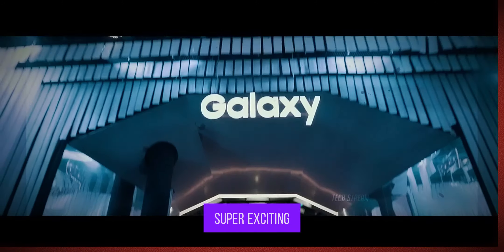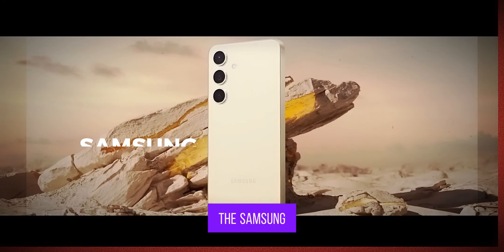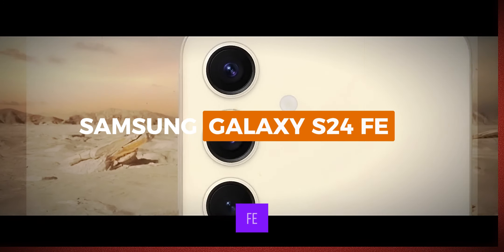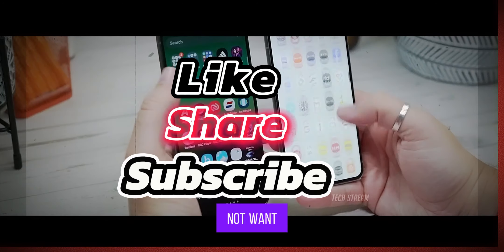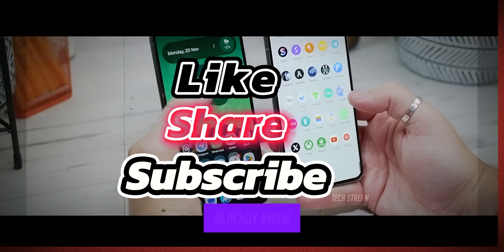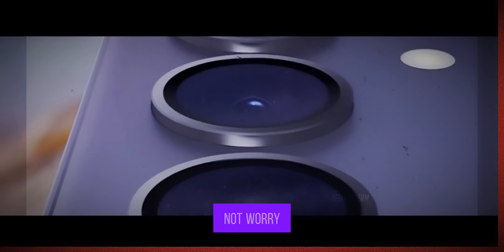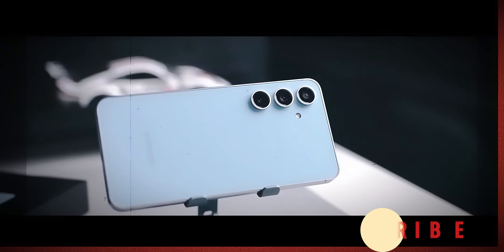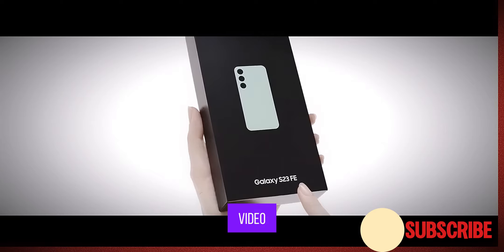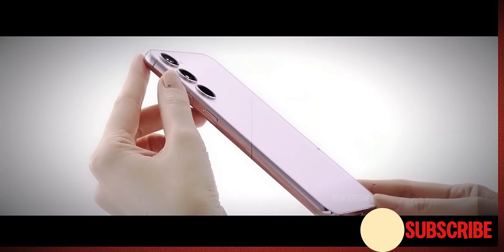Today we have something super exciting in store for you — Samsung's latest entry in their popular fan edition series, the Samsung Galaxy S24 FE. If you are a fan of Samsung phones but do not want to break the bank, you might already know what this phone is all about. But if not, do not worry. I am here to give you my first impressions, and by the end of this video, we will figure out if this is the best fan edition yet. Let's dive in.